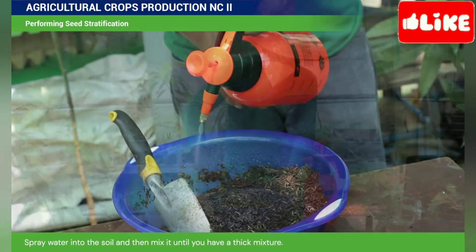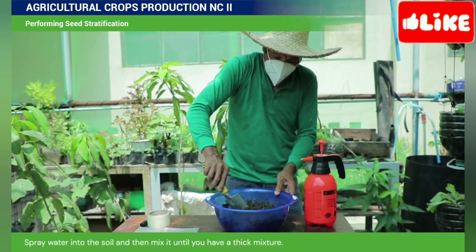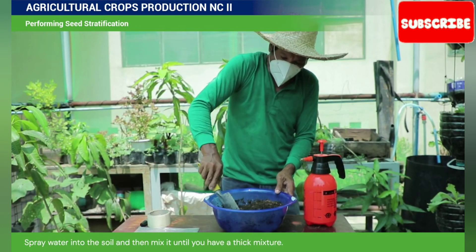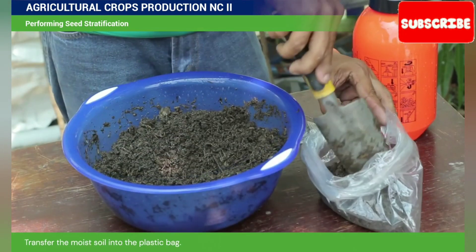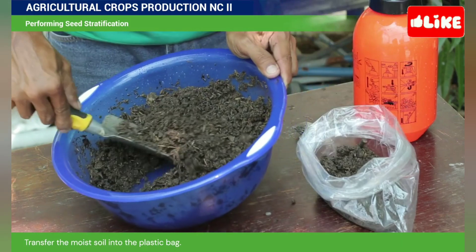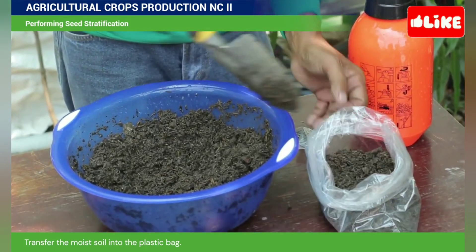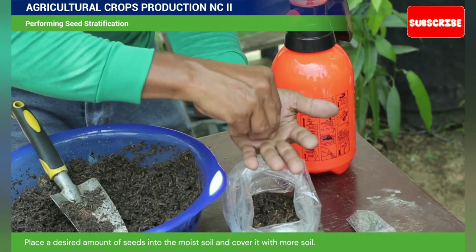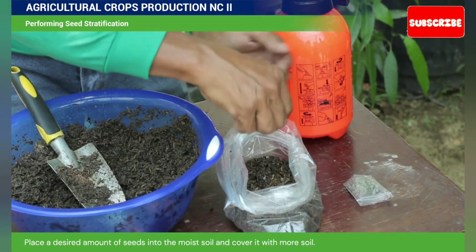Spray water into the soil and then mix it until you have a thick mixture. Transfer the moist soil into the plastic bag. Place a desired amount of seeds onto the soil and cover it with more soil.